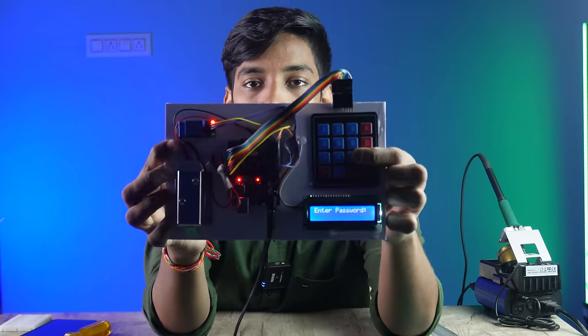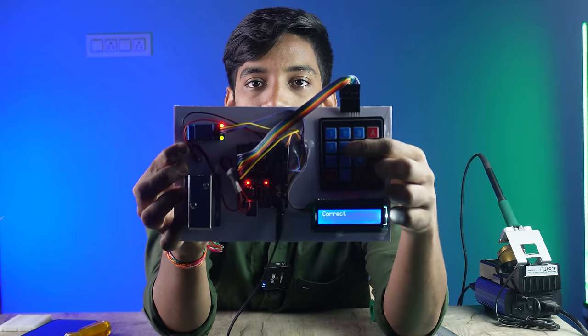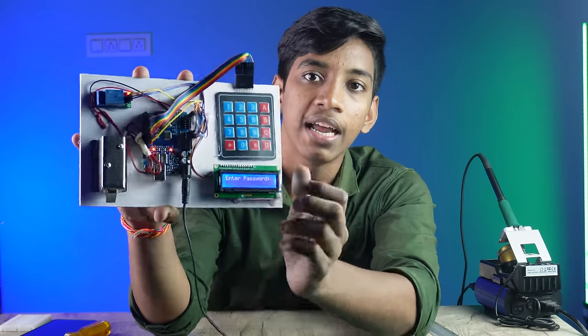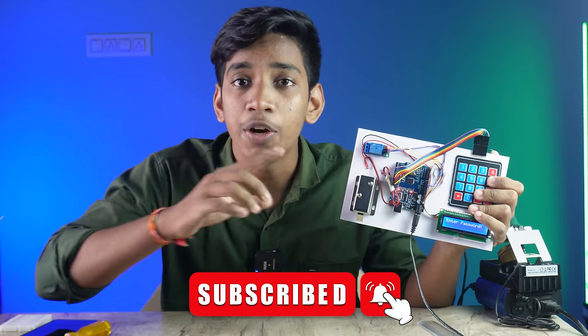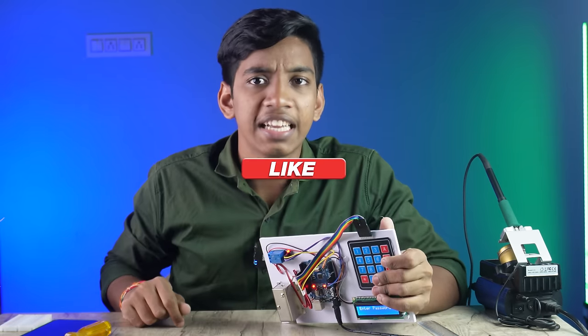If you put it on the display, you can press the password — 99955 — and it will open the solenoid lock in 2-3 seconds automatically. And now you can open it up. So you can subscribe to our channel and like this video.